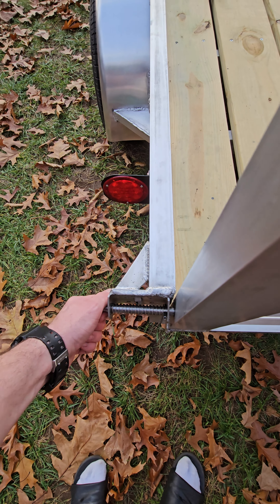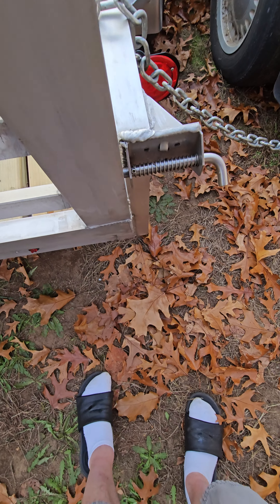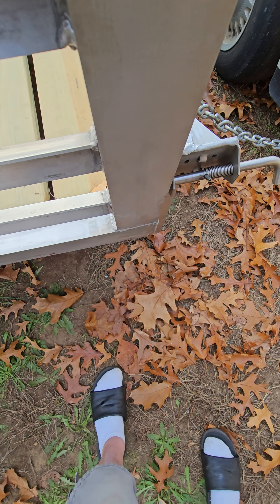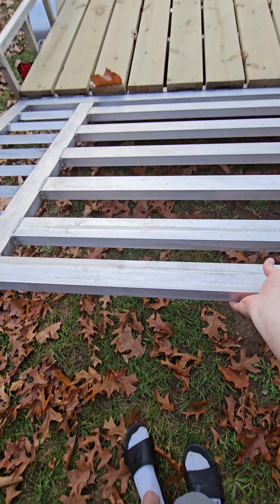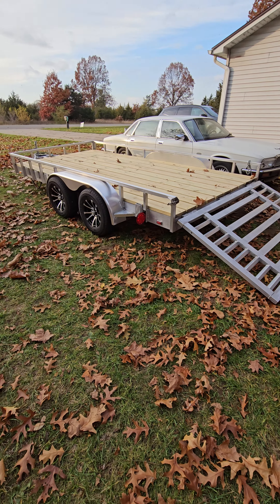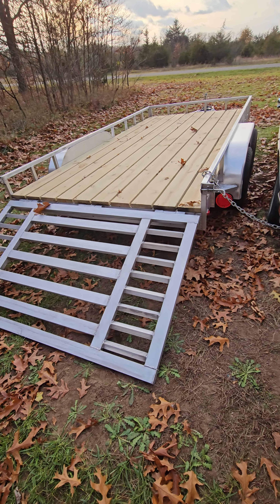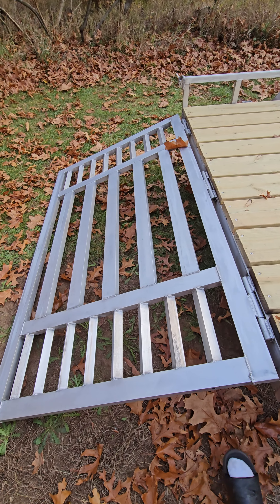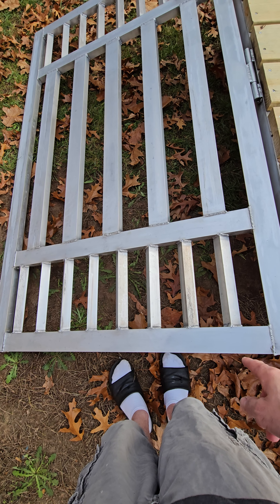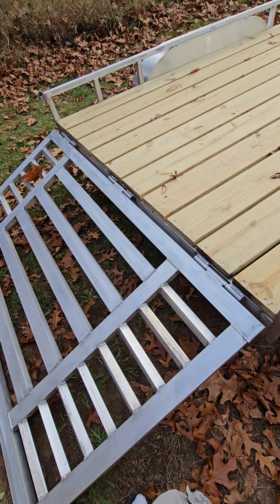Let's drop this ramp — really easy to do. Here we go. We can drop that bad boy. It's strong enough. Like I said, you can drive a car on there, and yes, we will be putting up a video of us driving a car on here. These ramps are angled and made from one and a half by one and a half angled aluminum. The whole trailer is aluminum — obviously your axles, coupler, jack and all that are steel.